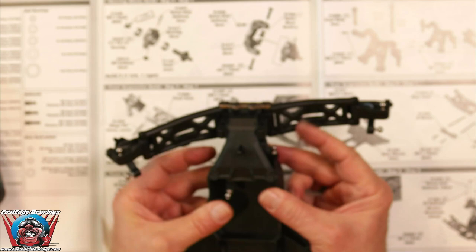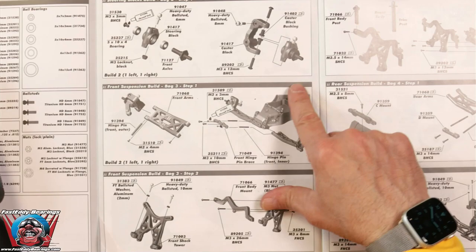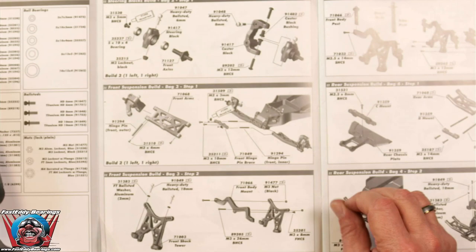We now have the front suspension complete — I've got to figure out how to get that autofocus turned off. That is Front Suspension Build Bag 3, Step 1. Now we are going to go on to Front Suspension Build Bag 3, Step 2.